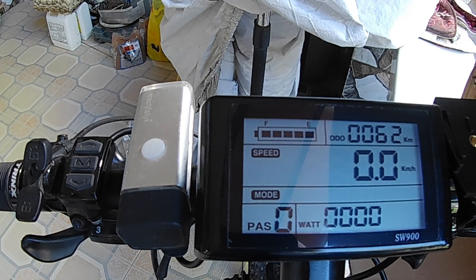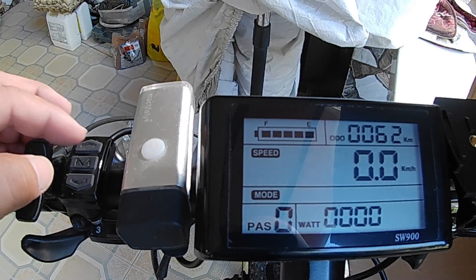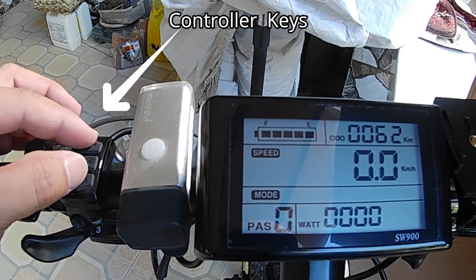Good afternoon. Before riding your converted e-bike, it is required to do the configuration of the motor and controller through the SW900 LCD screen. To go into configuration mode, you have to press the up and down keys here for three seconds.